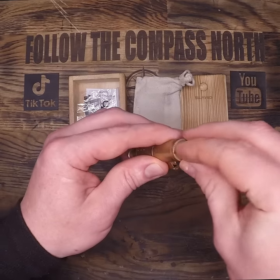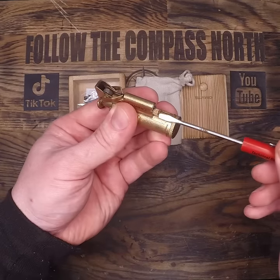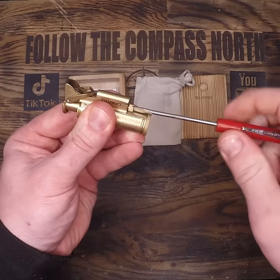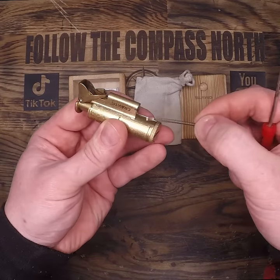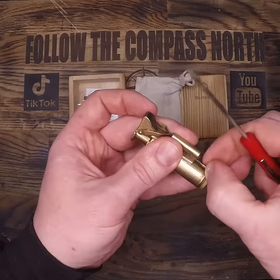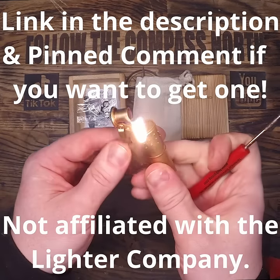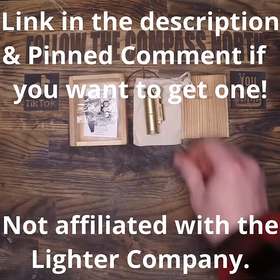I've only had this a couple days, but it lights almost every single time I open it and seems to be extremely reliable. It's also easy to swap out these flints and ferro rods on the side, and it gives you several spares in the case. I also noticed that it doesn't dry out nearly as quickly as a Zippo, so it's going to stay full for a lot longer. For 26 bucks, this lighter is a win.